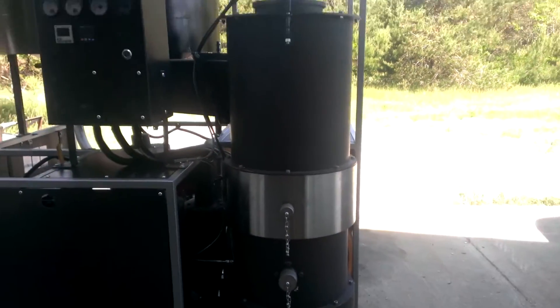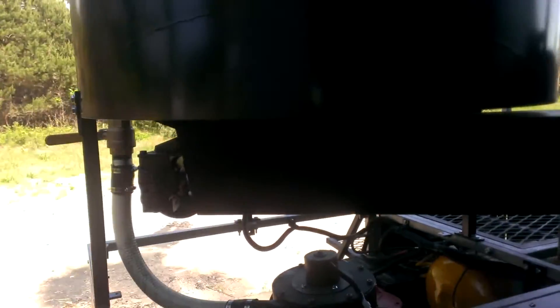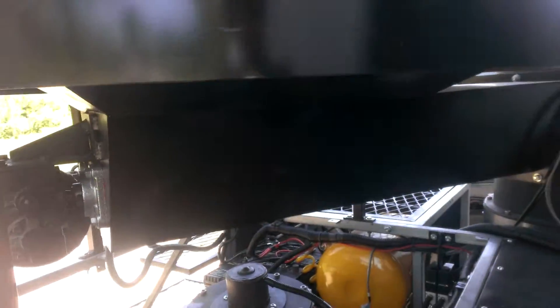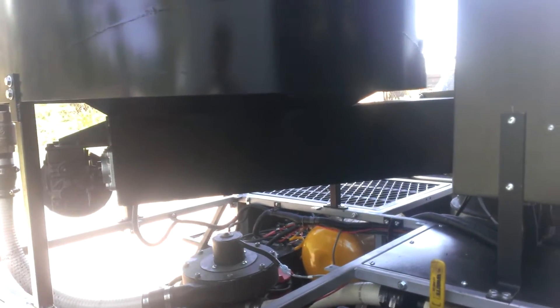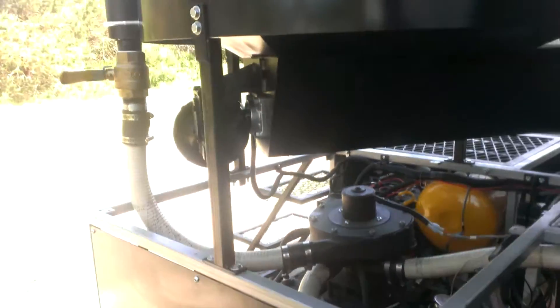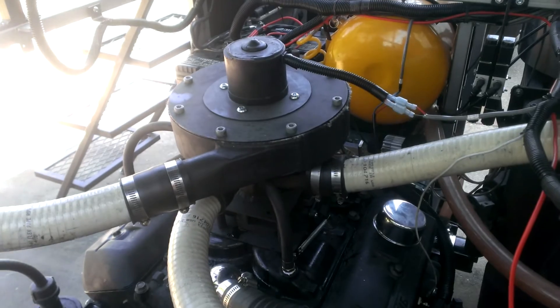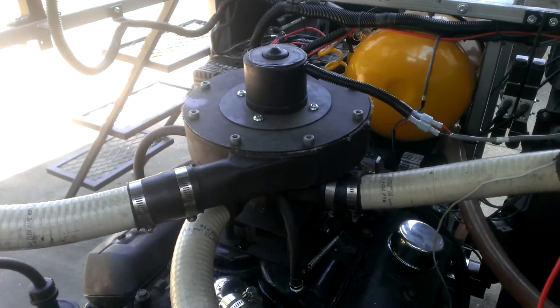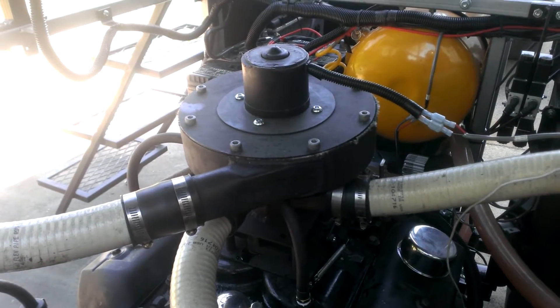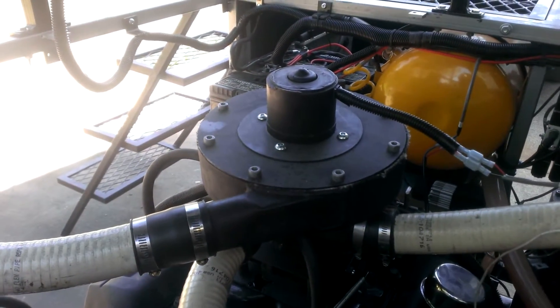This here is our E4 Gasifier with our new automated auger system. I made some changes to this one from the last one to improve its flow. I also relocated the blower on top of the engine so that the gas is already there at the engine when we're ready to fire it up. This will save some wear and tear on our starter.